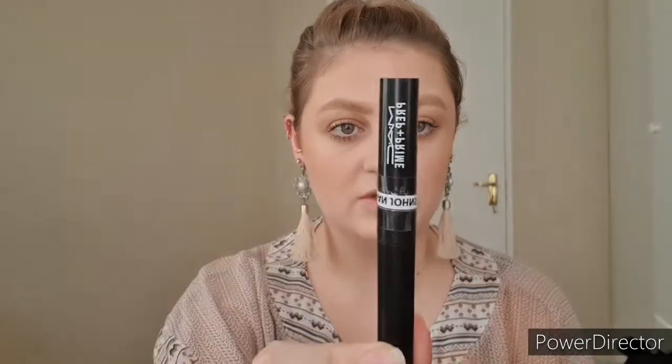Alrighty, so the first thing we're going to do is prime our lips. I'm using the Prep and Prime Base from MAC — you can use any primer that you have. We just need something to smooth out the texture of our lips and provide a base that will hold up the whole look.